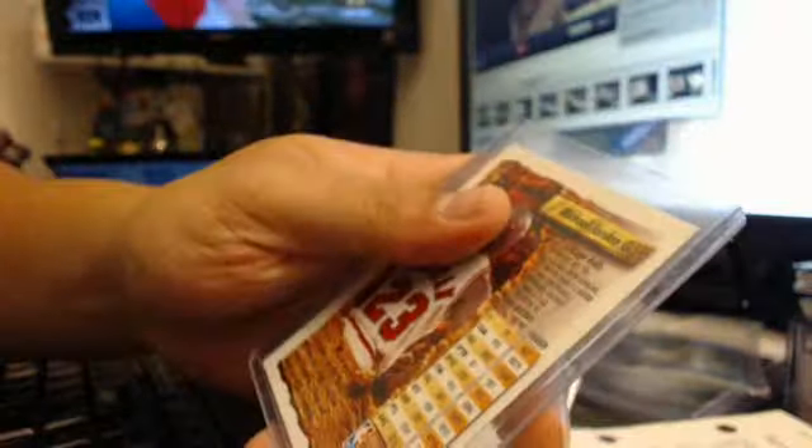It's a 1993-94 Finest Topps. I'll do research on that. But yeah, this is for the PC. If it is not a refractor — thank you.